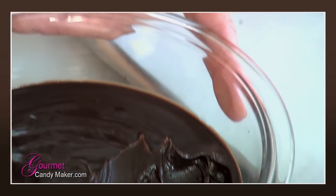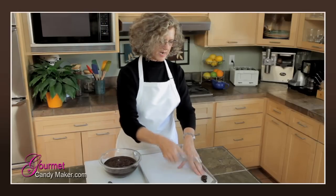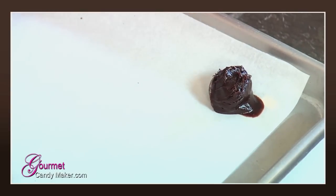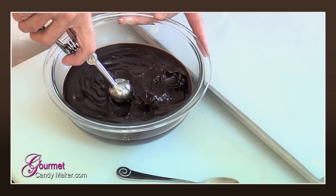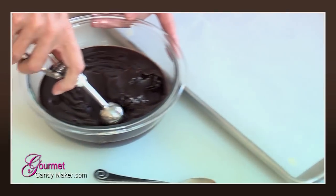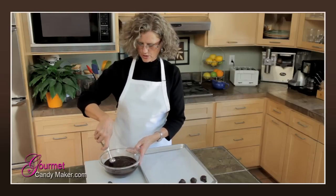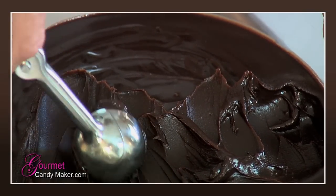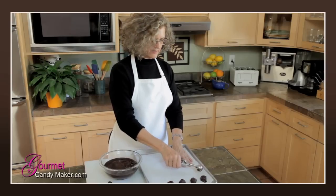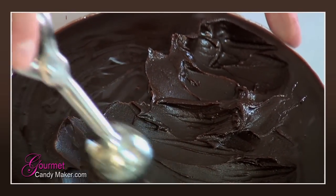This is really soft but that's okay — I've mounded it up a bit and it's puddling out. As you can see, it's very squishy, so we're going to put the scooped truffle balls on the tray and then put them back in the refrigerator for probably another hour or so until they firm up. You get a nice uniform size, and look at the consistency of this ganache — it is so smooth and creamy.